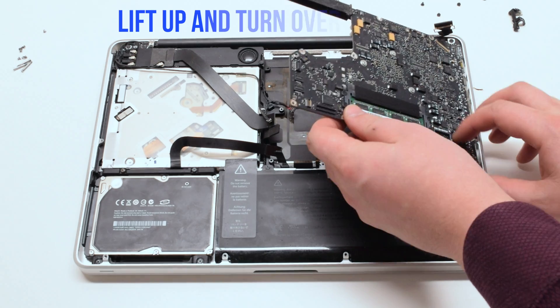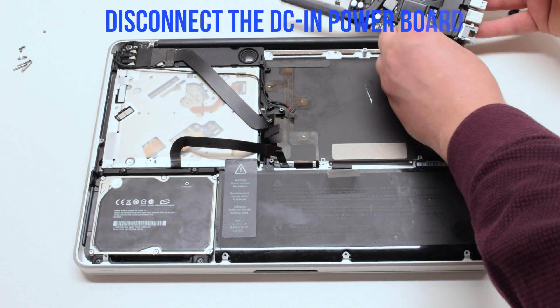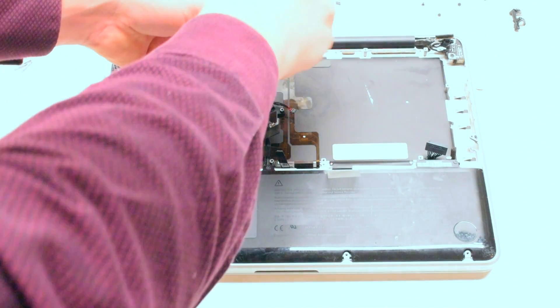Lift the board up at an angle and flip it over. There's one more connection — disconnect the DCN power board.